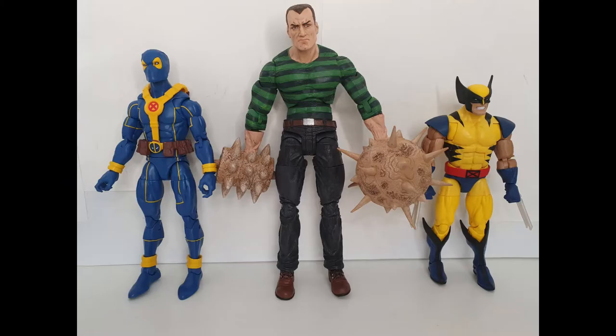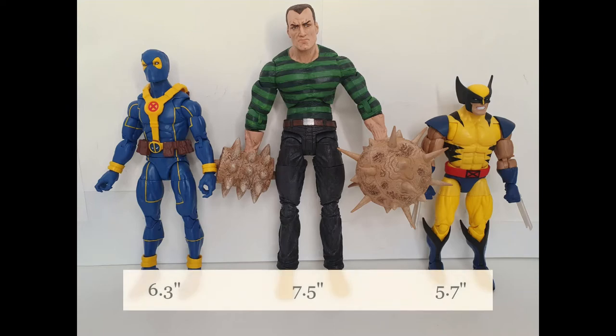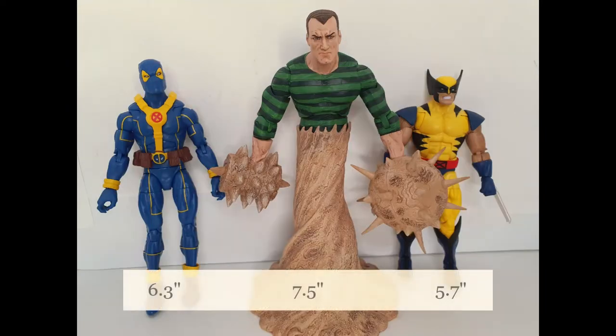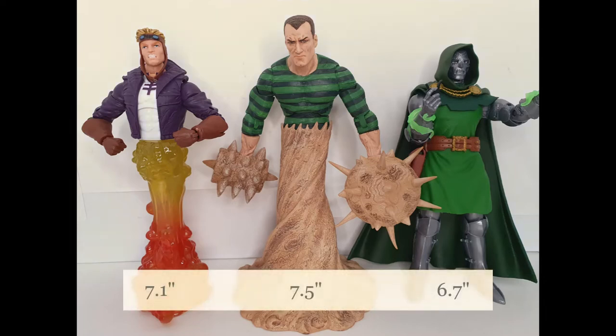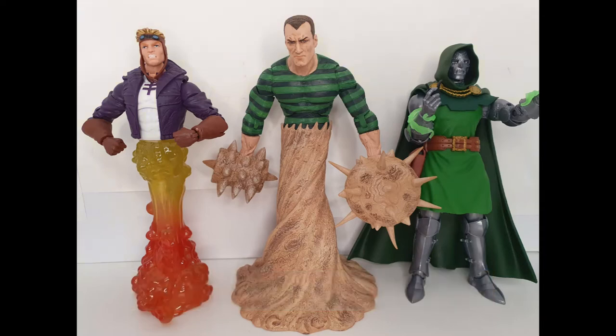Here we have the Marvel Select Sandman at 7.5 inches, beside a Marvel Legends figure at 6.3 inches (Deadpool) and a 5.7-inch Blue Marvel. Here he is beside another legless figure, a Marvel Legends Cannonball, which stands at approximately 7.1 inches. And here he is beside Dr. Doom at 6.7 inches.